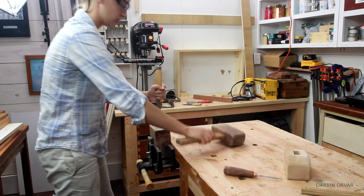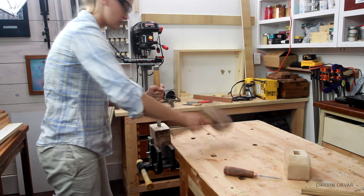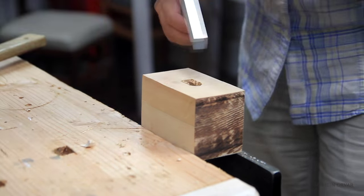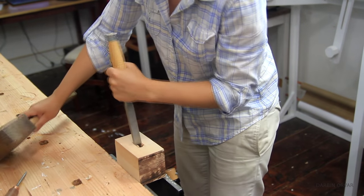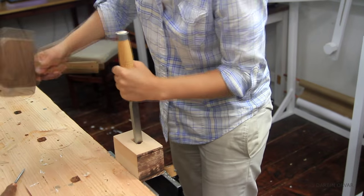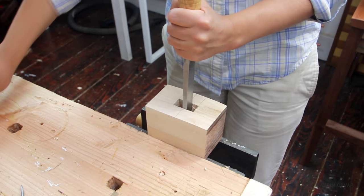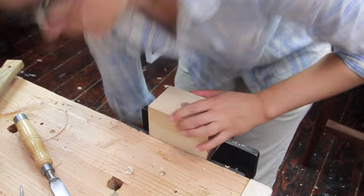And the chiseling begins. As in most woodworking, following the layout lines is very important. Initially it's important to define your knife lines — you don't want to dig into the wood before you have established the boundaries of the chisel. Once the lines are established, I can start chiseling a little harder. And once the top is done reasonably well, I switch it over and do the other side, repeating the steps.